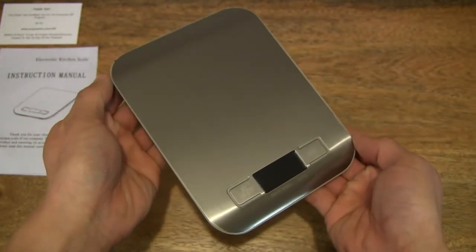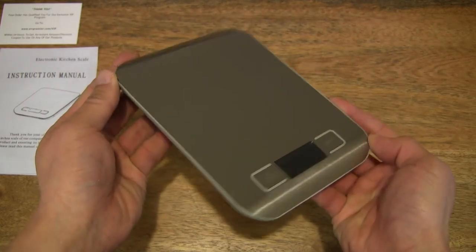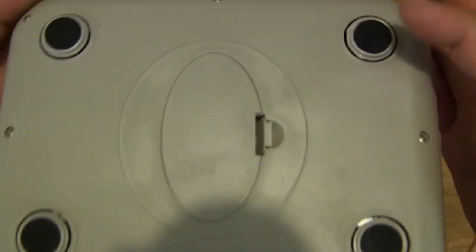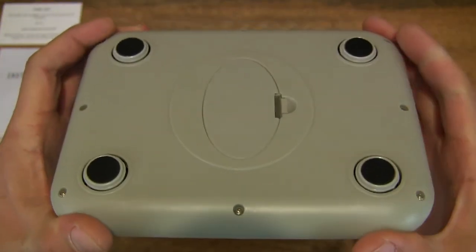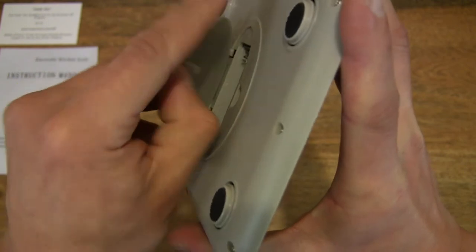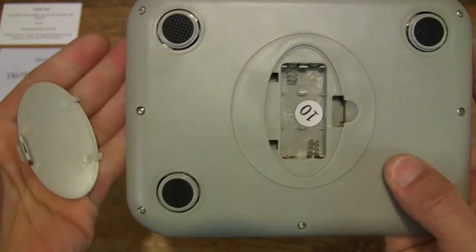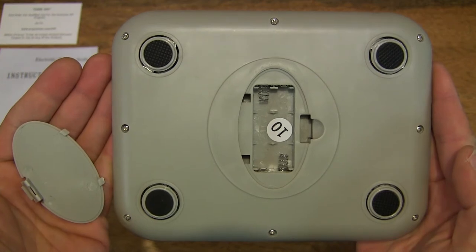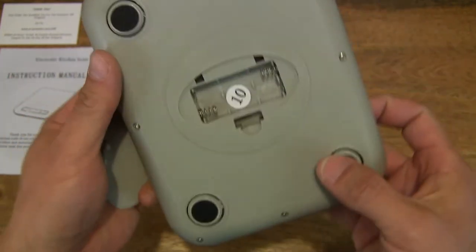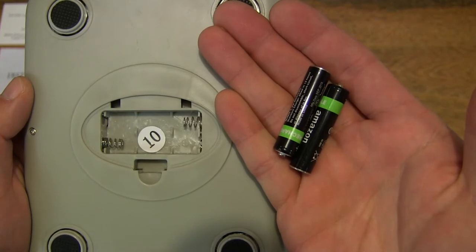Nice, good look at the ARC Premier Digital Kitchen Scale — finely brushed and very light. Let's pop the battery compartment open. You can see it has four corners in which it measures the weight. It does take two AAA batteries — the small thin ones. I have two AAA Amazon Basics pre-charged rechargeable batteries, which I've unboxed in an earlier video on my channel.